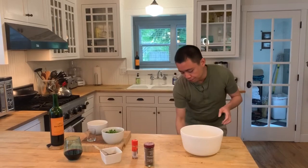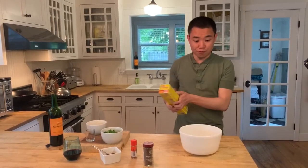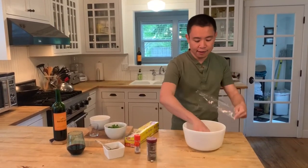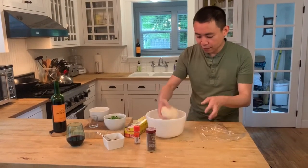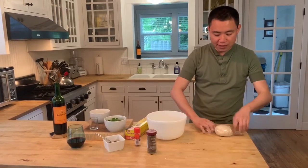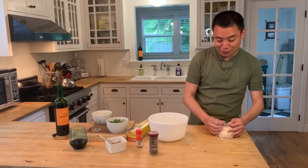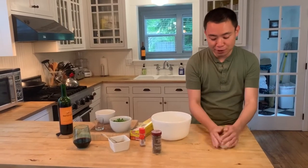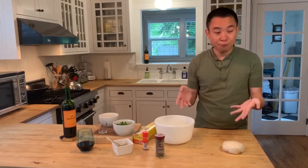You can leave it in the bowl if you want, but I'm going to cover it with plastic wrap today. Let it sit for 30 minutes. This is a great activity because I get to enjoy my wine and come back to it. Let it sit in room temperature for 30 minutes.